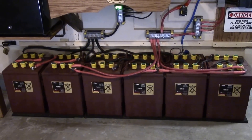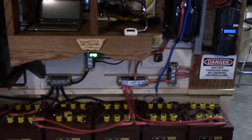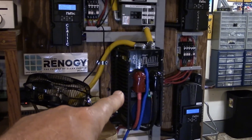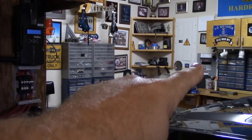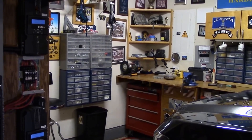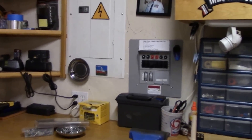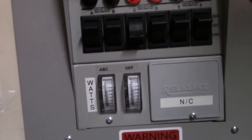I did have a viewer request to take a look at my transfer panel, because I transferred the energy from the Outback Power VFX 3524 over to my transfer panel — the Reliance Controls transfer panel. The viewer wanted to see the meters and the kind of power we're doing. I don't have much on in the house right now, but you should be able to see on the meter here a little bit what's going on.